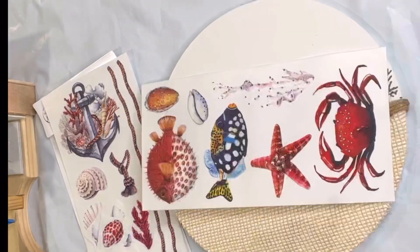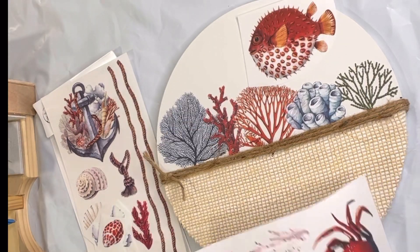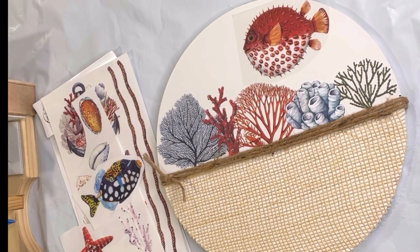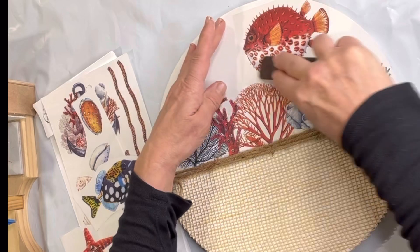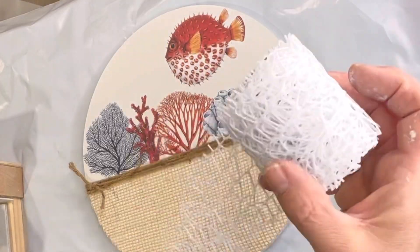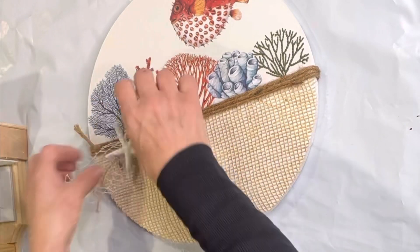Now I'm going to go back to my transfer and add the fish, again rubbing my transfer until that top film releases.